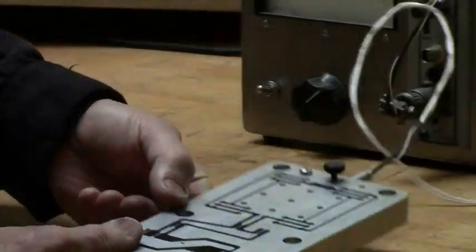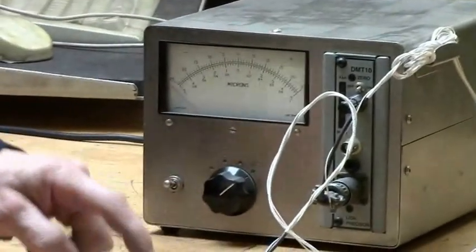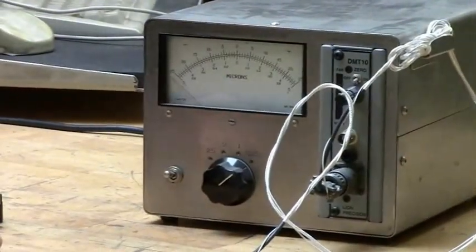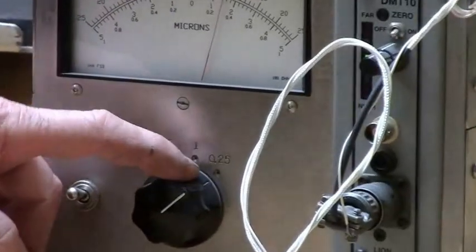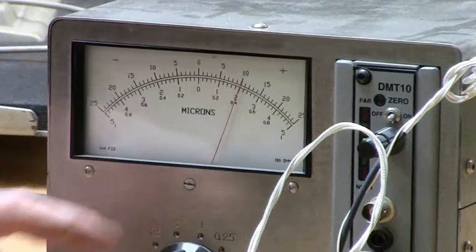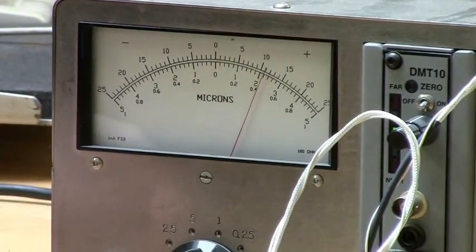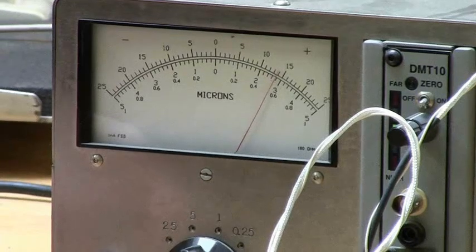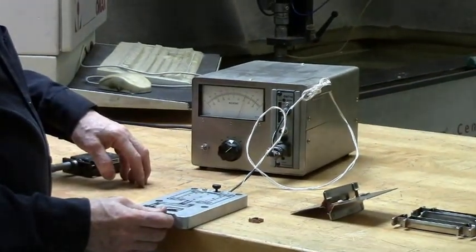The meter here is hooked up to a capacitance gauge which measures the position of the linear stage. The meter is set at the highest gain, which is 10 nanometers per division. You can see there is no problem moving it 10 nanometers at a time without any backlash. I can go forward and backward without any backlash and easily set it to 10 nanometers.